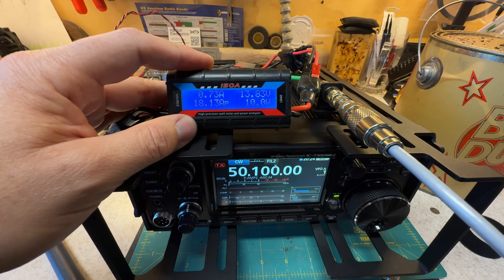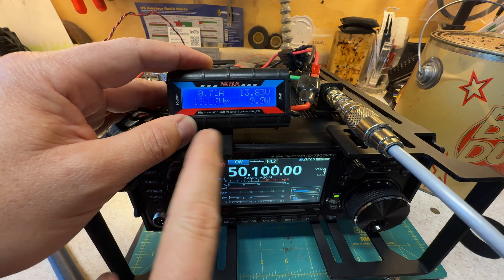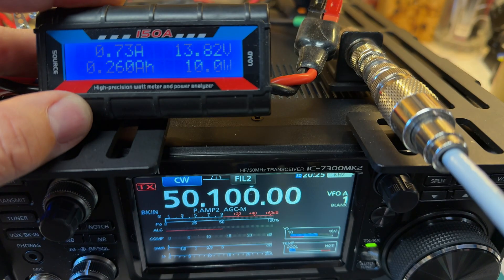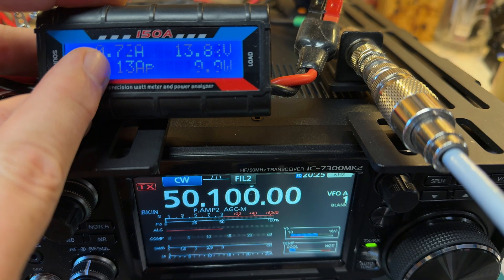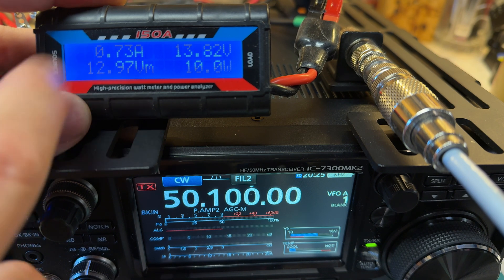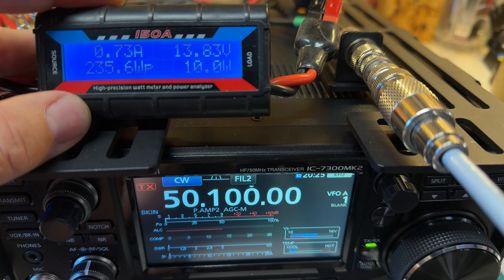This short video is showing you the power draw of the radio — ICOM IC-7300 Mark II. Hopefully you can see the Mark II label on the video. We're still sitting at 0.7, call it three quarters of an amp draw on idle. Does it change if I turn up the volume? Nope.